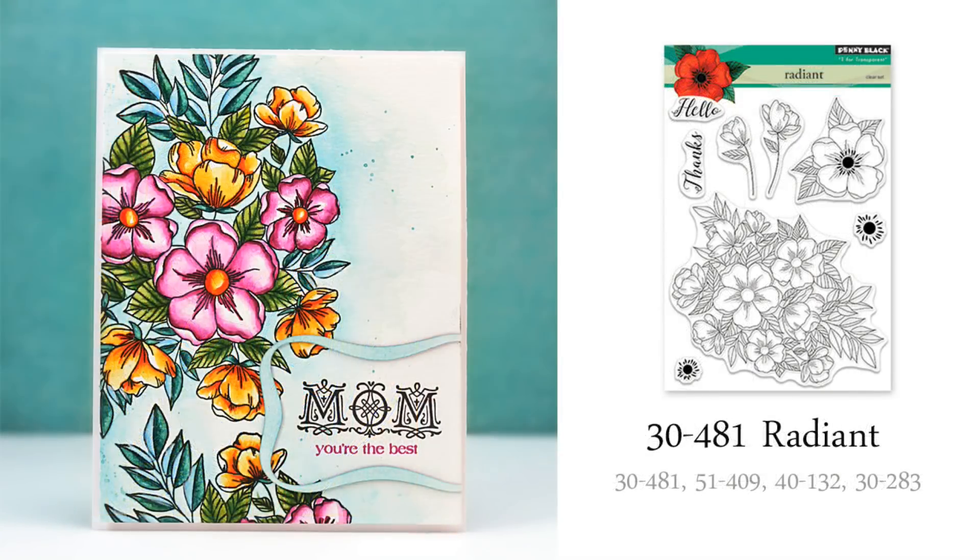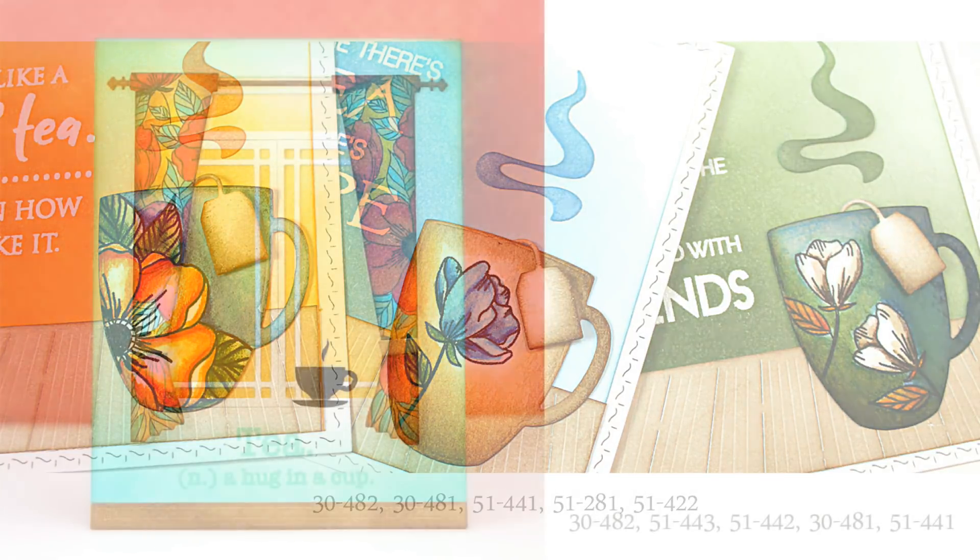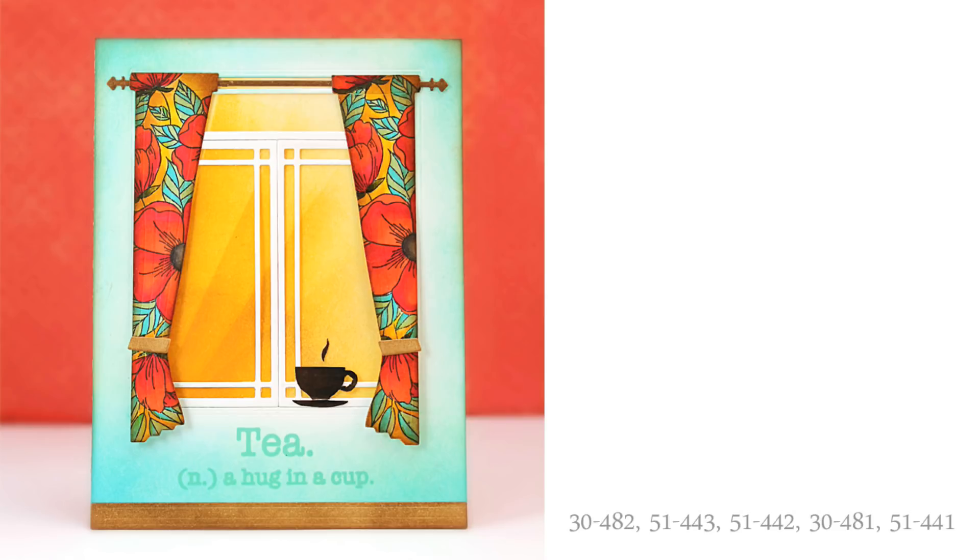I used the flowers from this set, Radiant, on several different cards. Here I stamped the large spray of flowers and painted them in with Distress Ink Reinkers used as watercolors. On this set of cards, I used some of the smaller flowers from the Radiant set to create one-of-a-kind cups. And for a totally different look, here I stamped the single flower from the Radiant set in an all-over pattern on our new Window Treatments die.